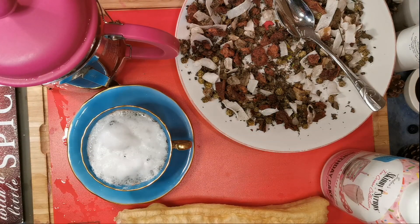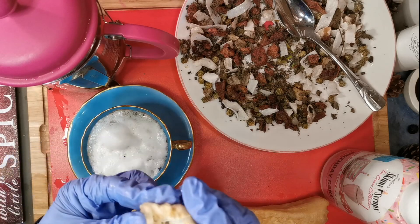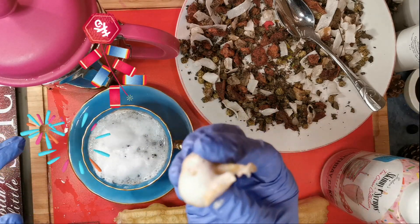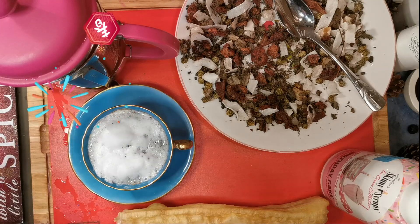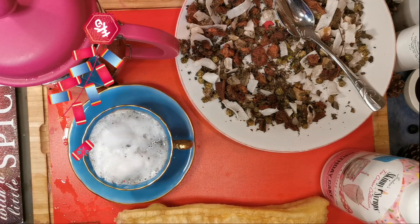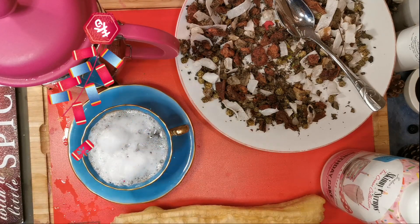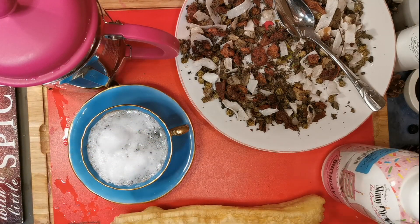I'm going to taste the donut without the foam first. Mmm. Most of my students from China prefer the plain donut. But it's good with the foam too. Delicious. Happy New Year — Happy New Year of the Rat!